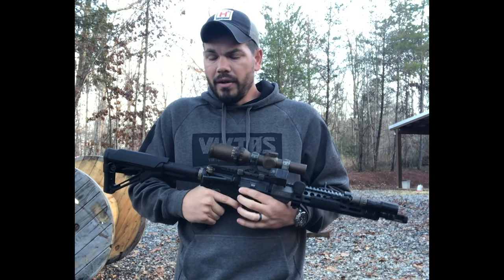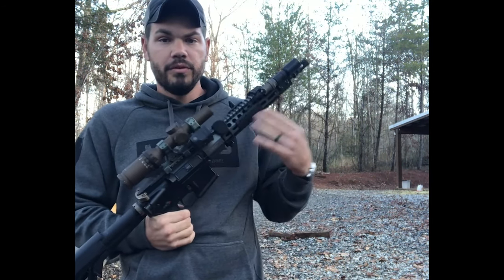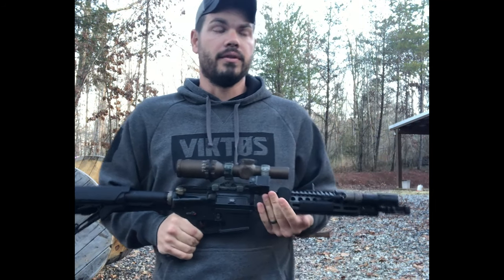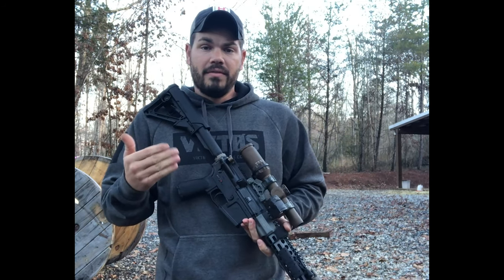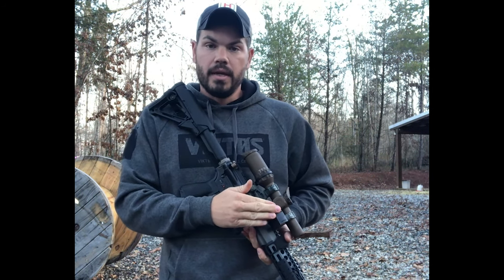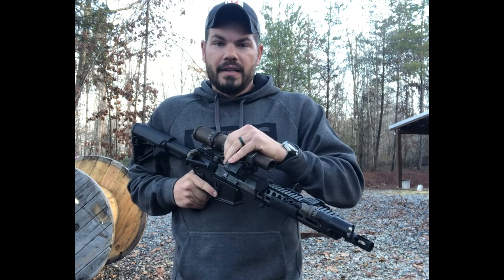The biggest one for me is it gives me the option to remove backup iron sights and replace them with a superior aiming solution. Dots will always be superior to irons in terms of shooting performance. So what I've done is replaced irons with something that does the job better.